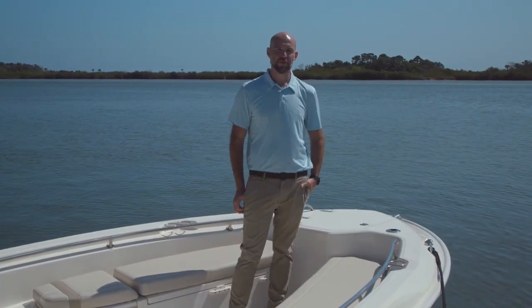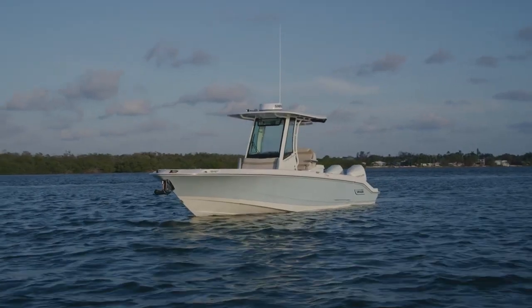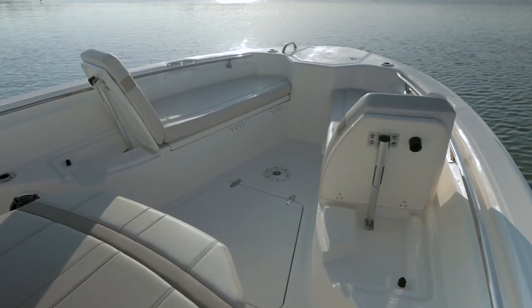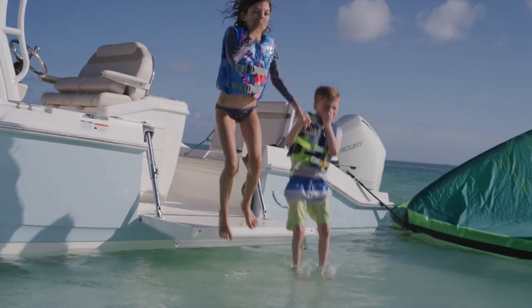Thanks so much for coming along for our walkthrough of the new 280 Dauntless. We're really excited about this boat, and we hope you are too. For more information, see our website at bostonwhaler.com.